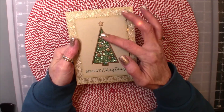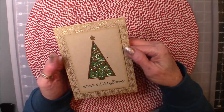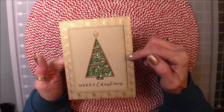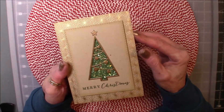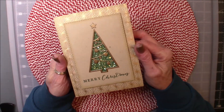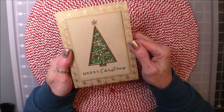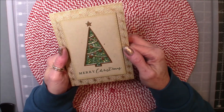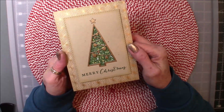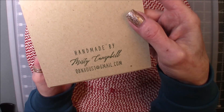She did this die cut of this tree, and there's beautiful glass glitter in the background. She has embossed the background here, and when I saw this embossed background I had to ask her where it came from because I wanted it — and I indeed did order it. It's a poinsettia stamp background from Simon Says Stamp. Isn't that pretty? And then just the back side with her name on it.